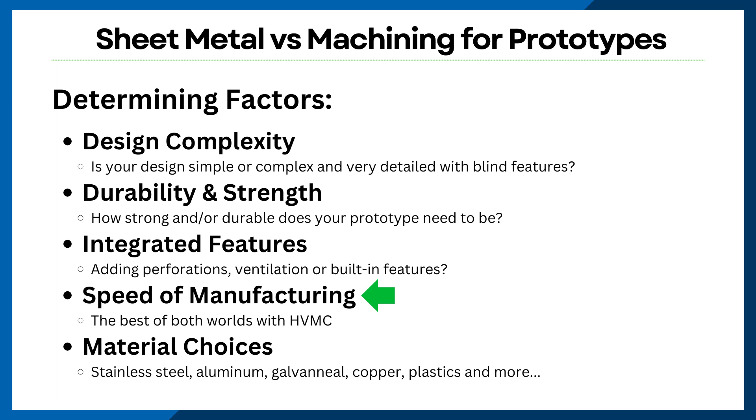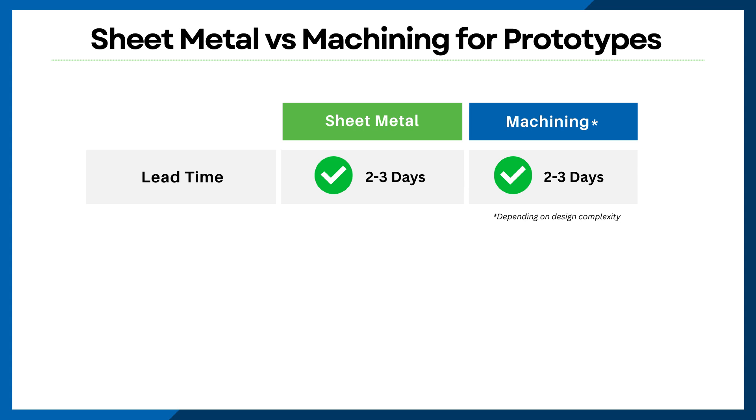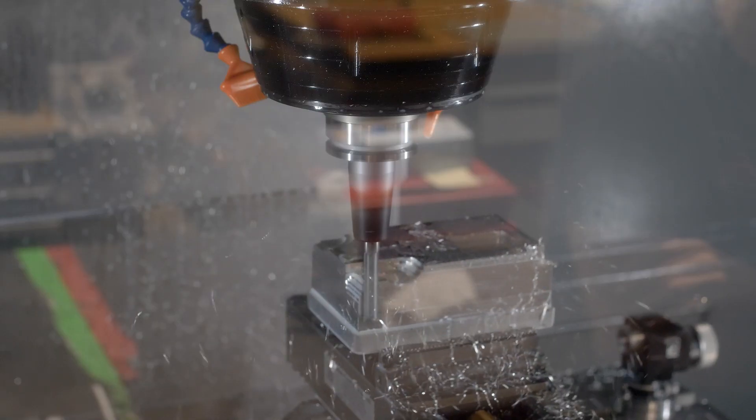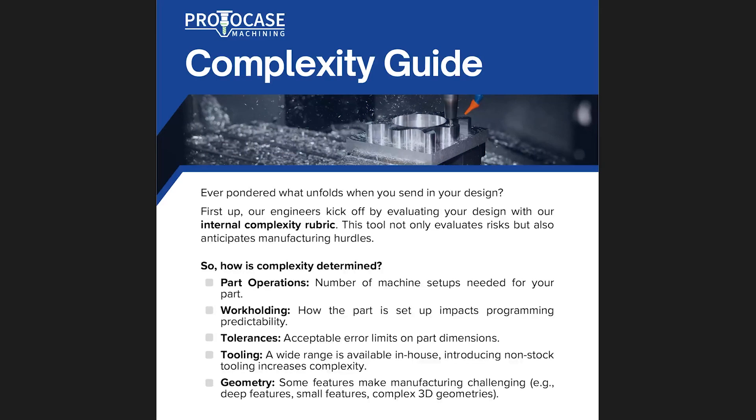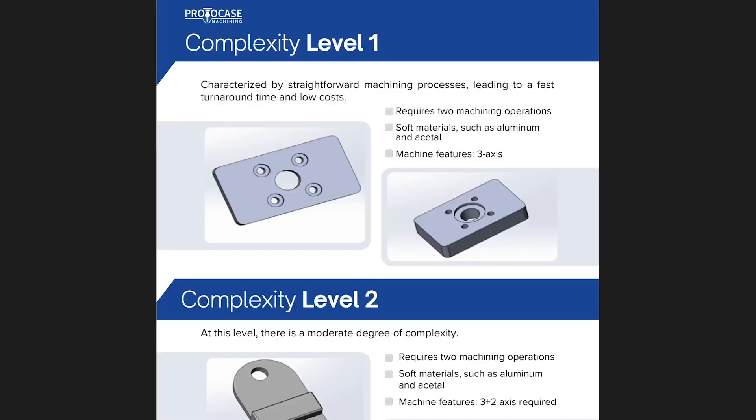Many of you work with tight deadlines, so you might be wondering about the speed of manufacturing. Machining generally takes a bit longer because of the programming setup and all the details involved. But here's the good news: thanks to high velocity mass customization — or HVMC as we like to call it — we offer lead times of just two to three days for fully finished custom parts or enclosures, whether you choose sheet metal fabrication or CNC machining. Do note that the complexity level of CNC machining can really impact lead times, so we've put together a guide that breaks down the different complexity levels. You can find the download link in the description below.